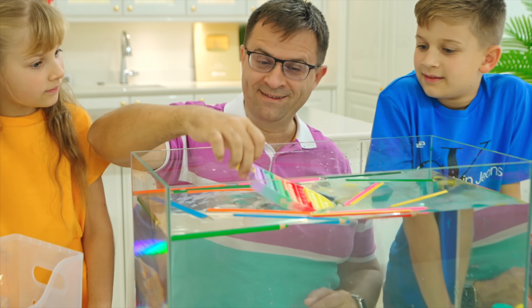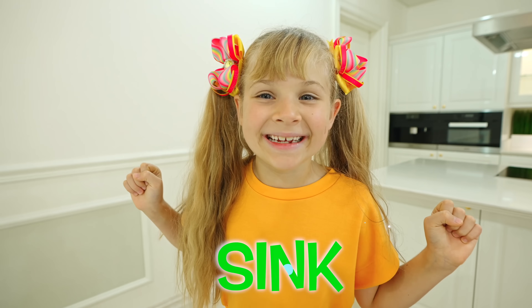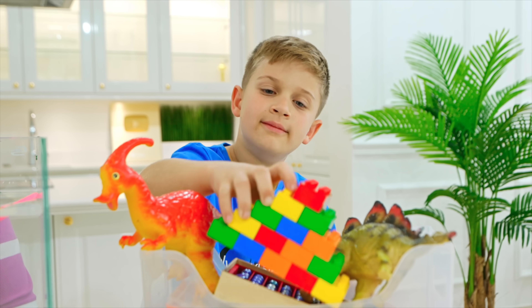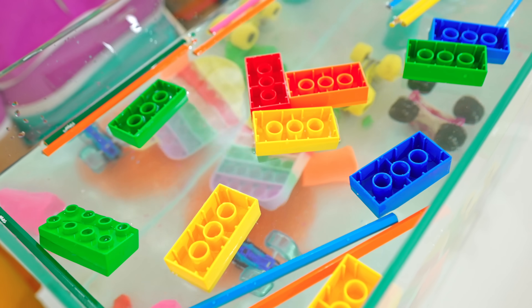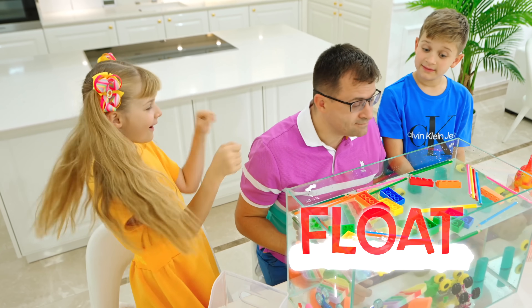Another variant? Yay! It sinks! Float! You both want — it can sink and float! Yeah! How about blocks? Hmm, I think it floats! Sink! One, two, three! Float! Float! Float!